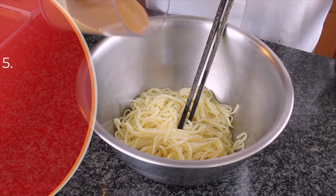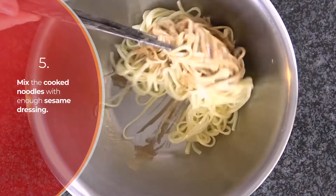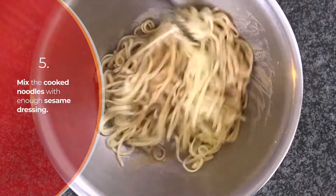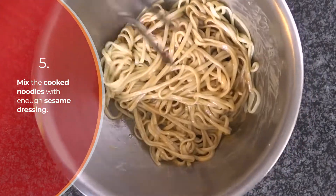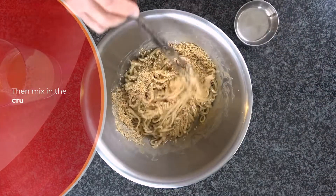In a mixing bowl, pour the cold noodles, then pour the sauce over the noodles and toss until the noodles are totally coated. If there's not enough sauce, you can add more. Then add the crushed roasted peanuts.